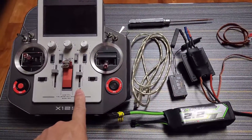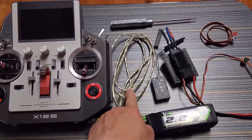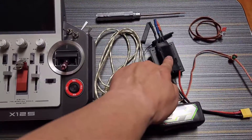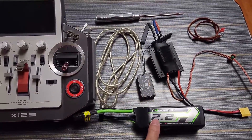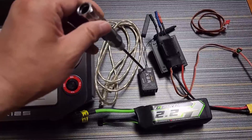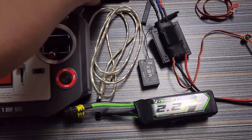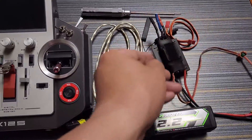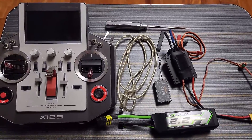First, I will introduce the preparation for the upgrade: the Taranis X12S Horus, a USB cable to connect the transmitter to a PC, the X8R receiver to be updated, a receiver battery or ESC for battery connection, a pin for the F/S switch on the receiver, and a servo extension cable to connect the receiver to the PC or laptop.